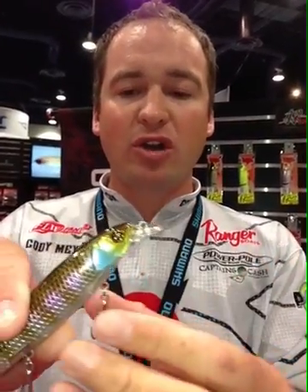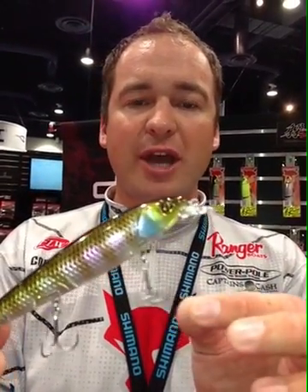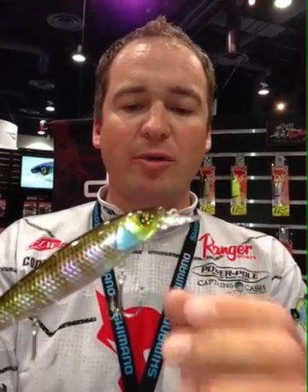We've got six brand new colors. We've got some of the 3D paint jobs inside, very realistic, like all Jackal baits. Razor-sharp hooks right out of the package — this thing is tournament-ready.